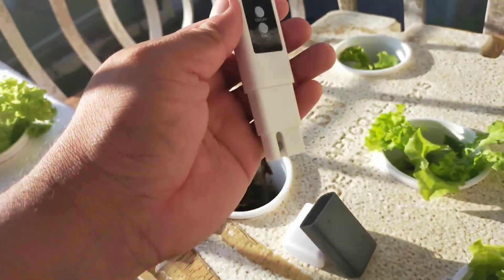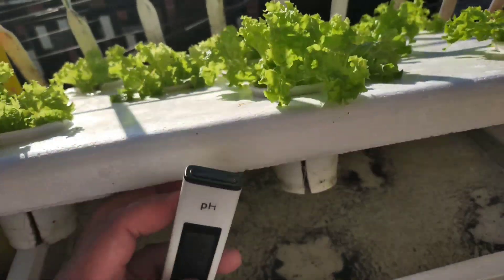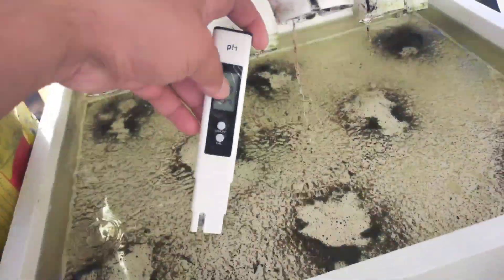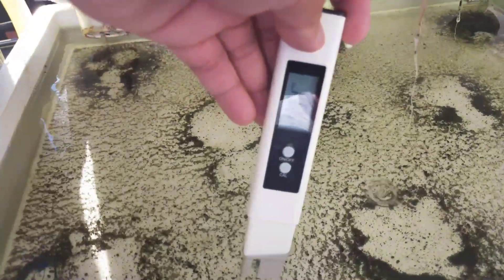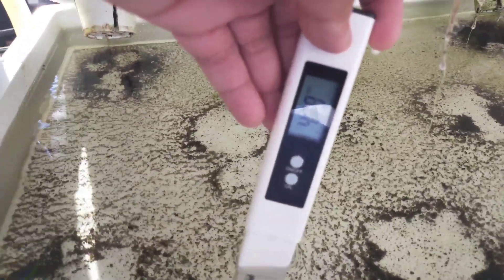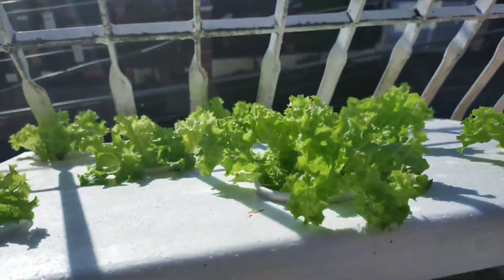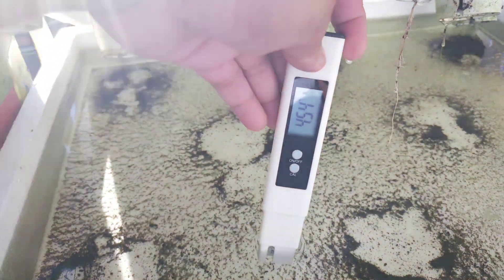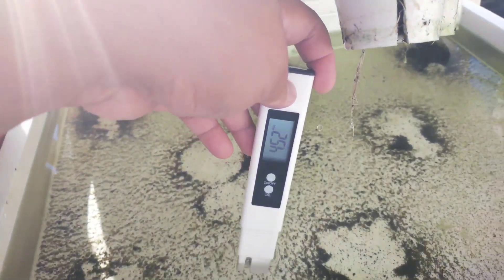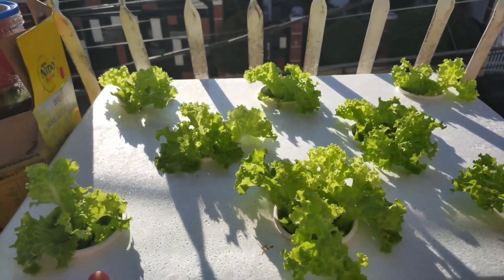As long as you use the right solution — there are lots of nutrient solutions out there. But this pH is very low: 4.7, 4.8. So what should I do to make this plant grow better? I did nothing. I let them grow as it is.